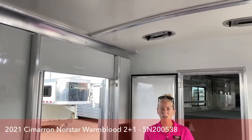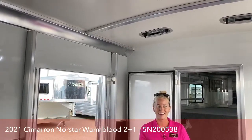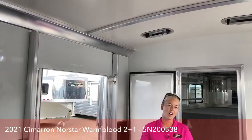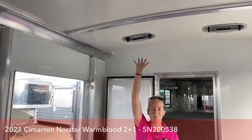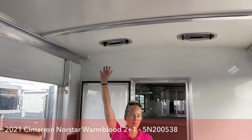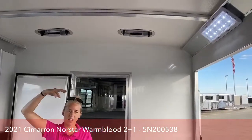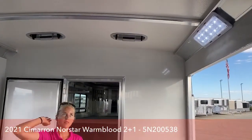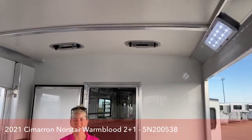This roof also keeps it quite a bit cooler — it's not a super hot day in Colorado, but it's more comfortable in here than it is outside. It's got an R3 thermal value. On a hot day, I could put my hand up on that roof and not have to pull it away right away. On an aluminum sheeted roof, you're going to burn yourself if you do that. Just imagine the heat that comes off aluminum sheeted roofs with big horses in there. Having these FiberTech roofs is a huge bonus for these Cimarrons.